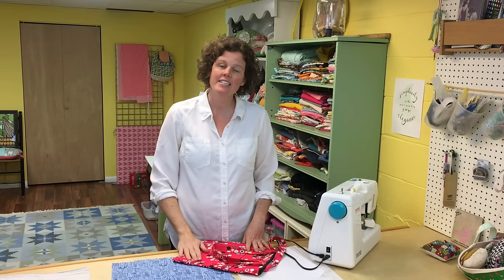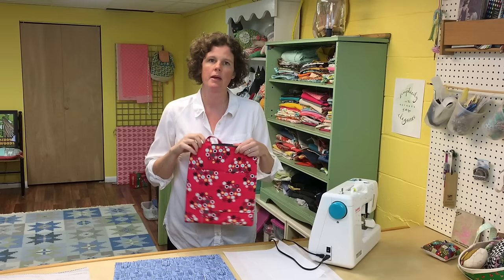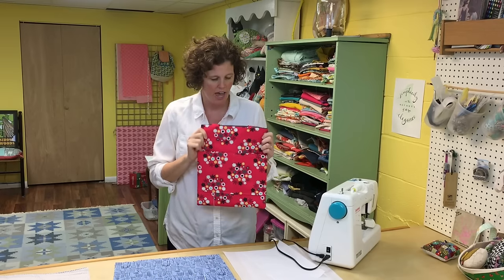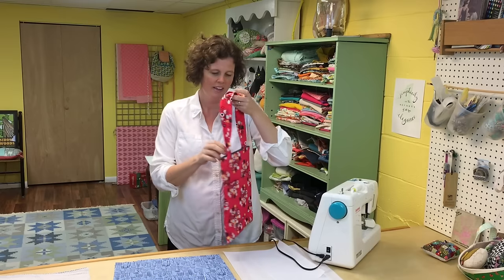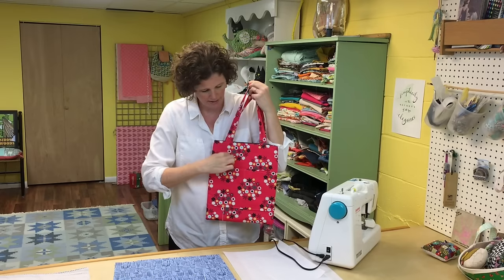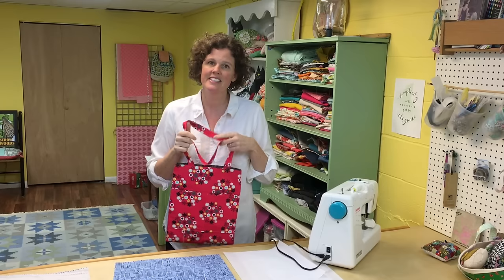Hi there, I'm Virginia Lindsey of Ginger Cake Patterns & Design and today I'm going to share with you how I made this really cute tote bag. I'm teaching a little sewing class right now and I really wanted my students to learn how to make a bag easily. The great thing about this bag is that it uses every bit of a half yard of fabric — the only extra thing is the lining fabric. It has an outside pocket and an inside pocket and it's very useful. So let's get started.